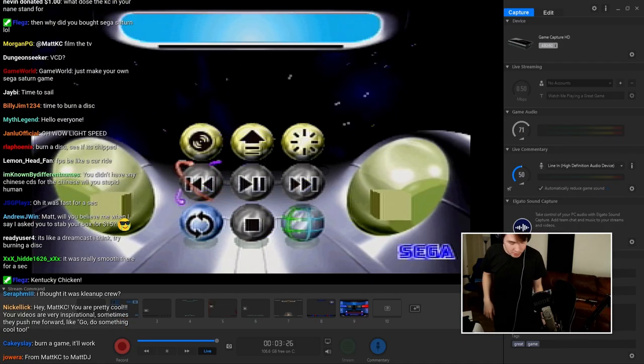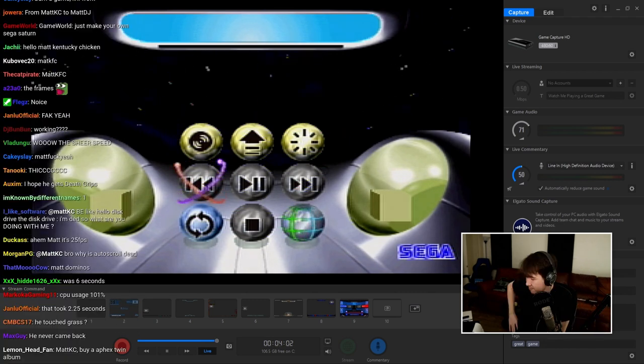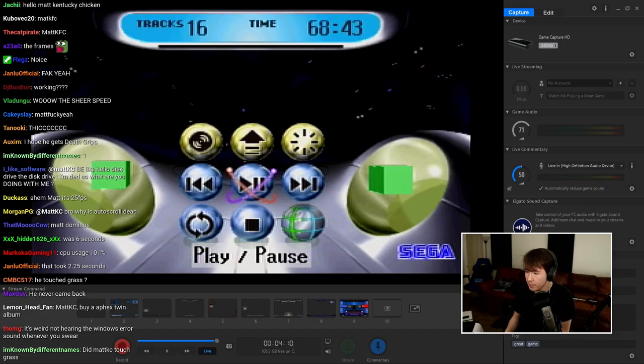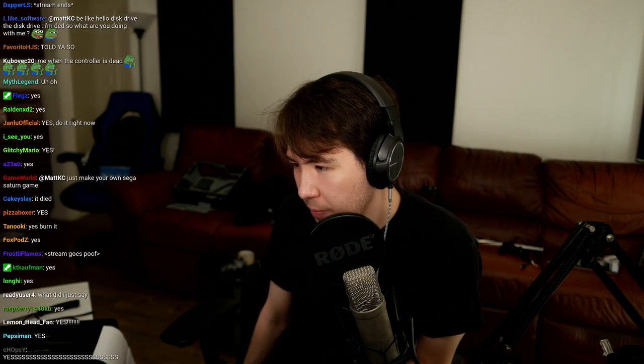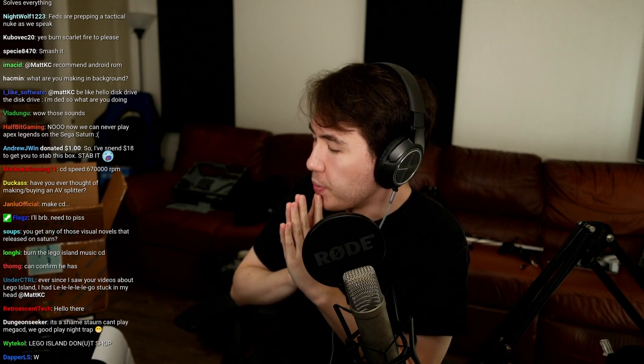We're back at like 30 FPS — everything is coming up Milhouse, and by Milhouse I mean Matt KC. All right, I'll be back in two seconds. Audio CD — it's spinning! You can see it, there's a little window in the top of the Saturn which is kind of nifty. It is actually working! Let's get sound. Do some minor stream maintenance... okay, we have sound now, that's nice. But do I dare burn a disc live on stream?